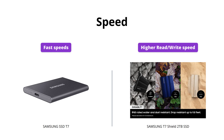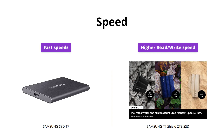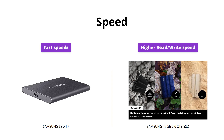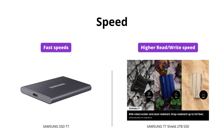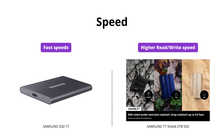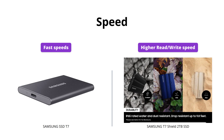Both SSDs have USB 3.2 Gen 2 and PCIe NVMe technology, but the Samsung T7 Shield 2TB SSD has slightly higher sequential read/write speeds of up to 1,051 megabytes per second. If you need to transfer massive files quickly, the T7 Shield would be a better choice.